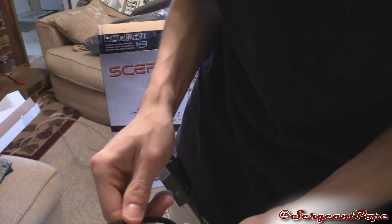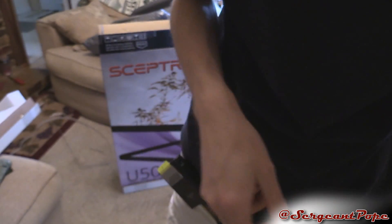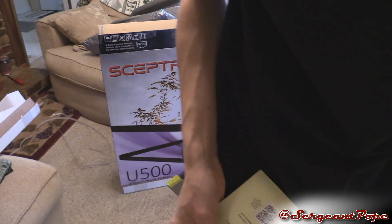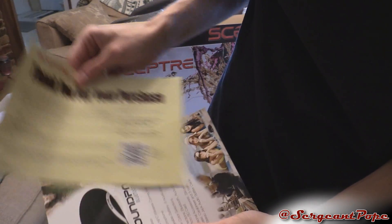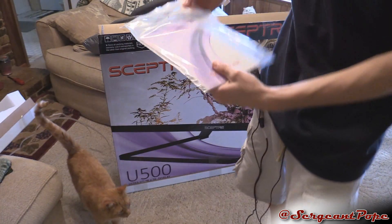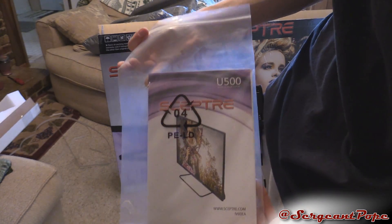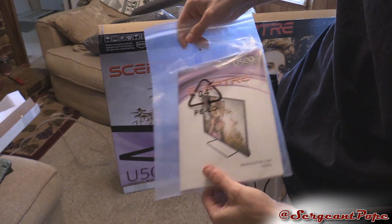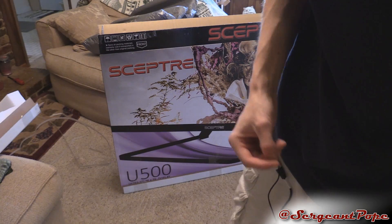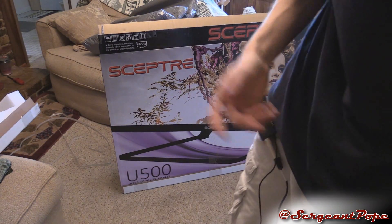Here's an adapter — 3.5mm to RCA, which is cool. The batteries are off-brand, but whatever. Thank you for your purchase — and they want to sell you some more stuff. And then finally, our last thing in here is, I'm guessing just a user guide. It literally doesn't say anything on this book. I don't know why they just didn't include that with the other stuff, since the remote came in another separate compartment.